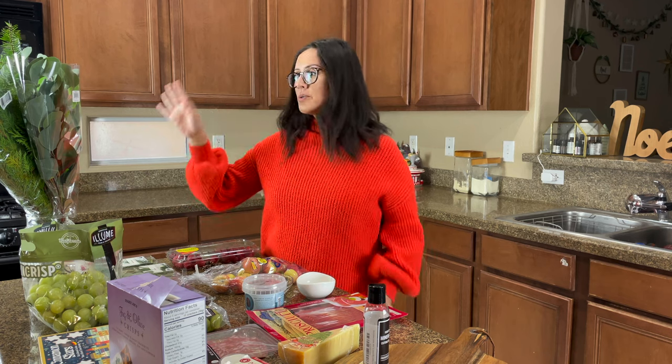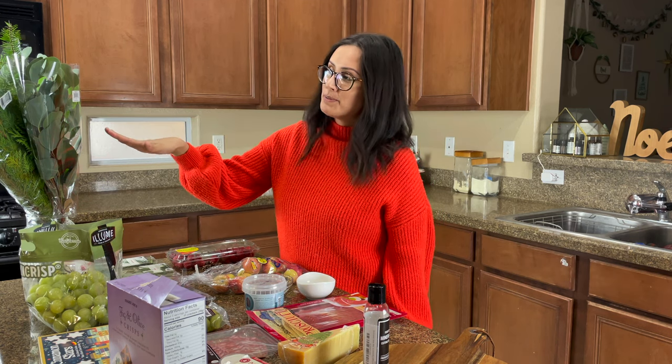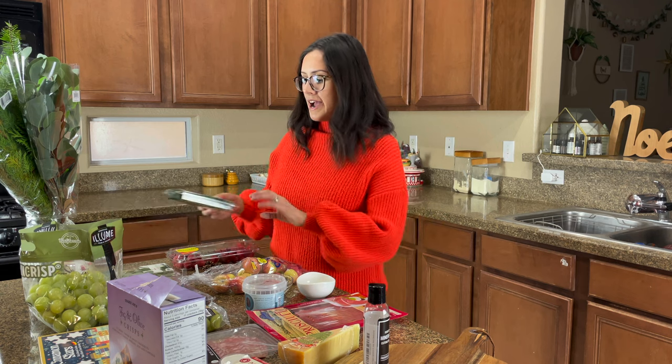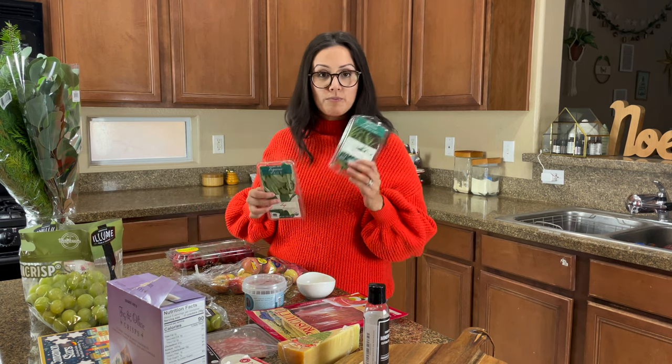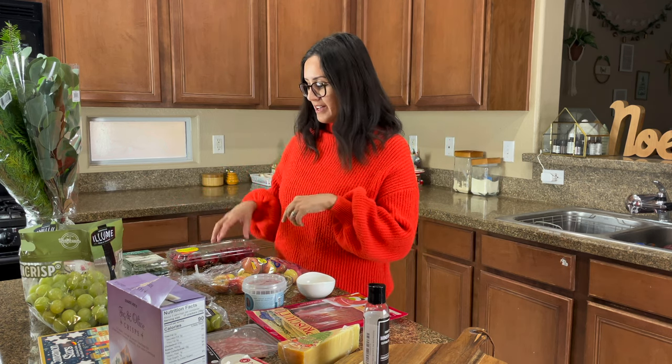I'm going to start with our decorative items after the board. What I'm going to be building underneath our food is a layer of mixed eucalyptus as well as some Christmas greenery. I found these at multiple grocery stores so you'll easily be able to find something like that. I'm also going to add some herbs — rosemary and sage — for different textures along this round wreath area.